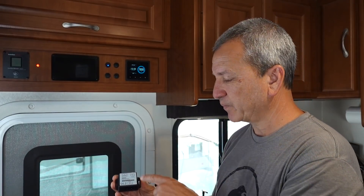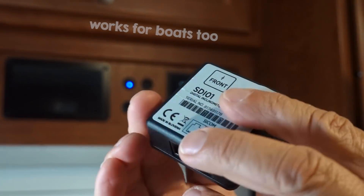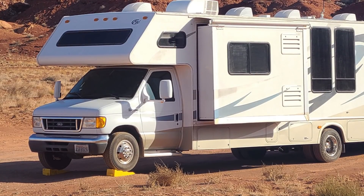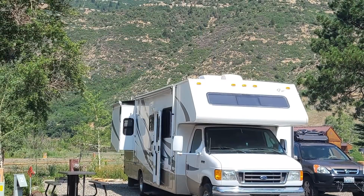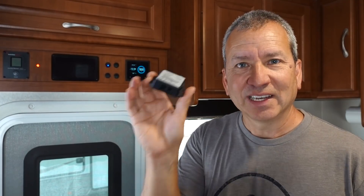One of those things I got recently was this inclinometer — it's a level gauge basically, to see how level your RV is when you're parked or trying to find a spot. We're pretty level right now in an RV park and I thought it'd be a great time to get this installed, set up, and see how it works.